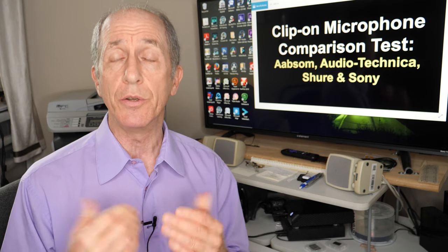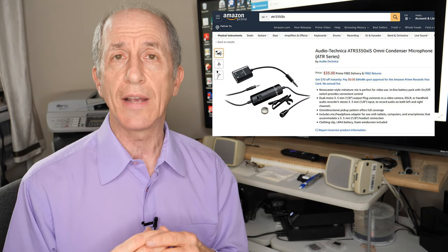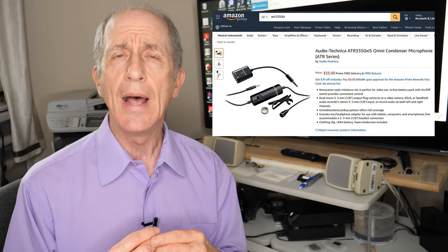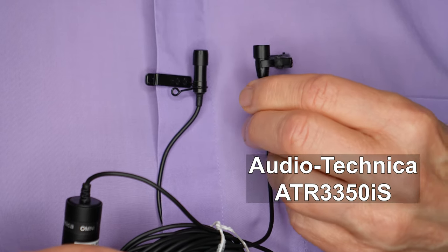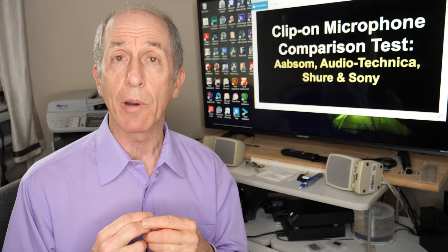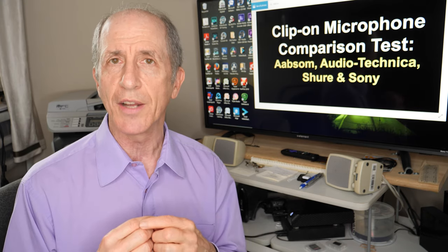I'm also going to be using in this test an Audio-Technica ATR-3350IS. This is another low-cost microphone — I got it for $35 from Amazon. It is a wired microphone with a tiny battery pack that needs to be switched on and off when you use it. It takes a little button battery, which is kind of annoying. But it's still a pretty good quality microphone, and I mostly like it for the sort of work that I do.